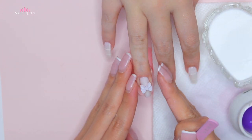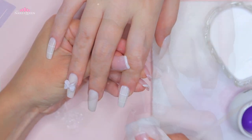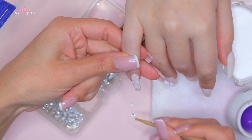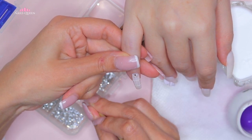After curing and removing the sticky layer from her nails, we're going to apply the bow on the ring nail using a little bit of nail glue. Something also very characteristic of Korean nails is that they're blingy, so we're going to apply crystals on the pinky and index nails to fit into that style.